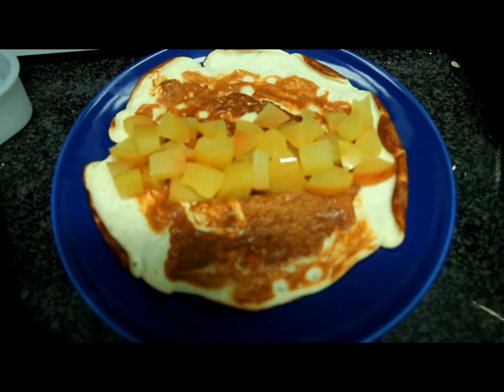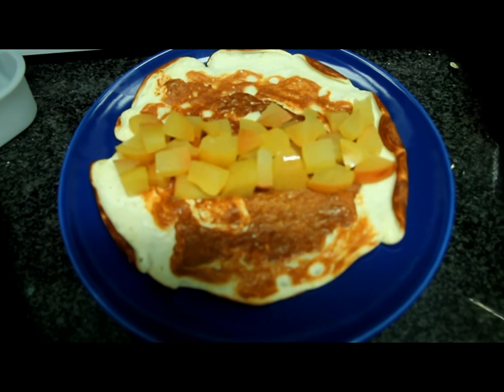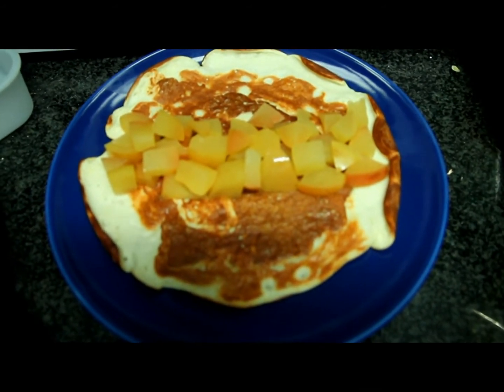You can now add different things like Walden Farms syrups or anything you like. The macros are in the description box. As always, subscribe and like for more content, and I'll see you all in the next video — peace!